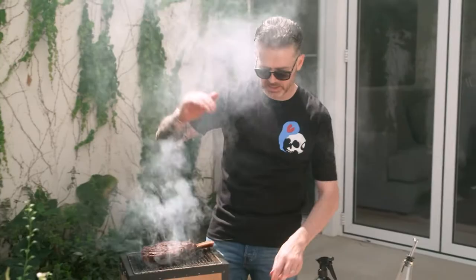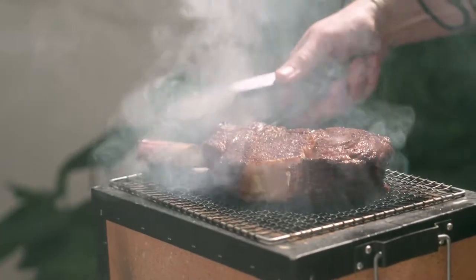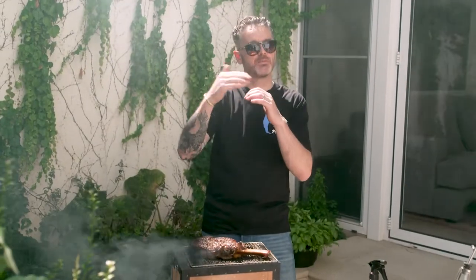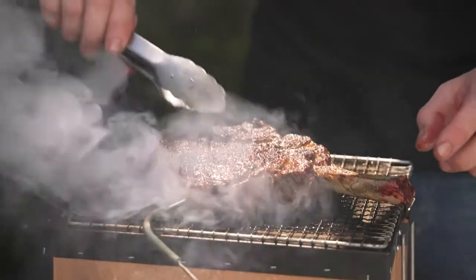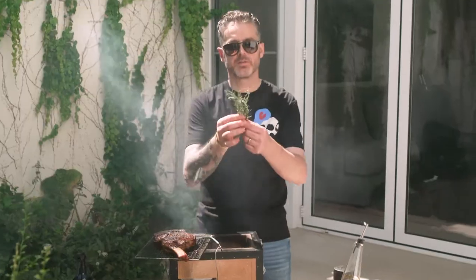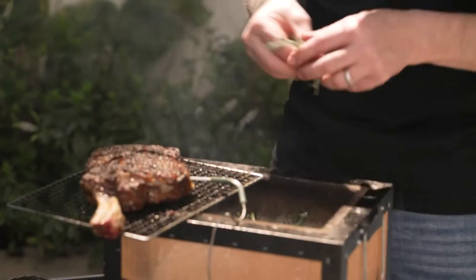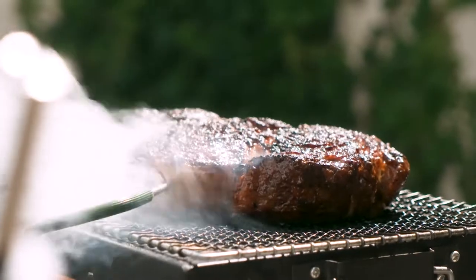31 degrees and climbing. You'll notice that I'm turning it — it's actually advantageous to keep turning it because it cooks a much more even steak. Some fresh rosemary into the fire as well, and that's going to give us a beautiful herby smoke to finish the steak on both sides.